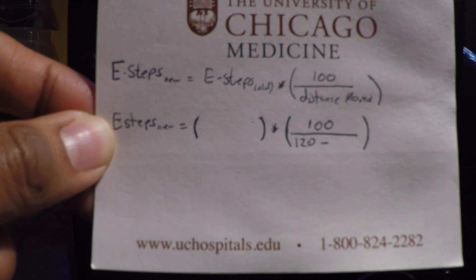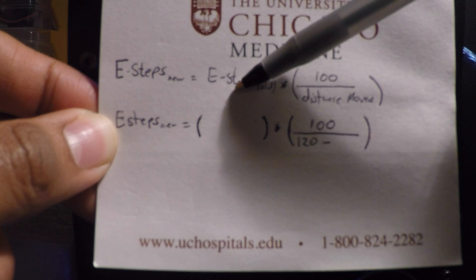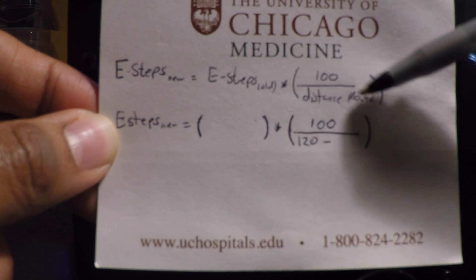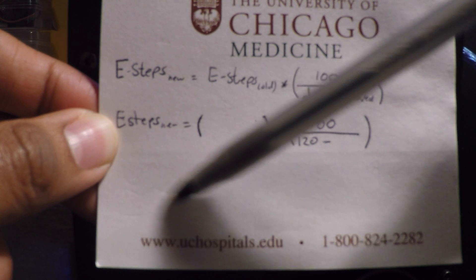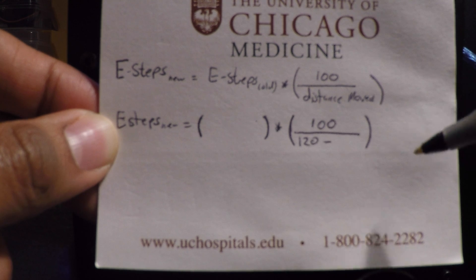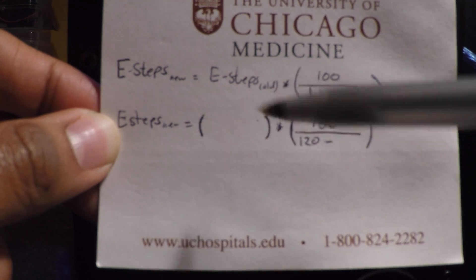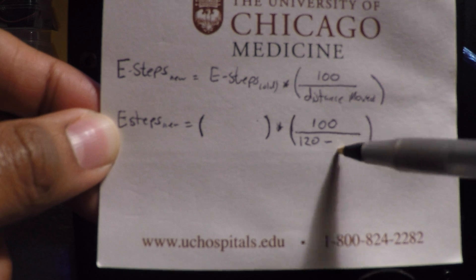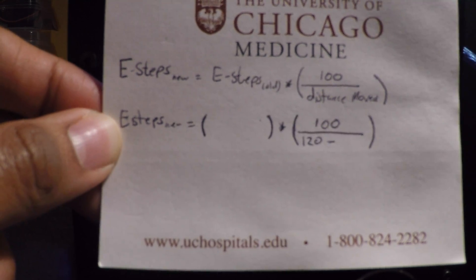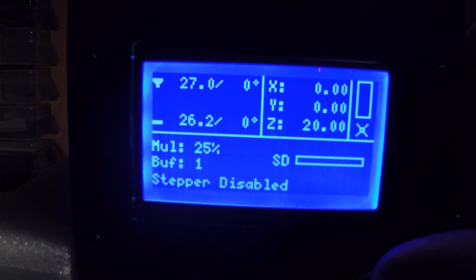What we're going to do is find out what the current E-steps of the extruder are, and then apply a formula. First, we're going to measure 120 millimeters of filament, make it extrude 100, and then see the leftover. We'll put the current steps in, see the actual distance we get, make the calculation, set it up, and hopefully get nice results.